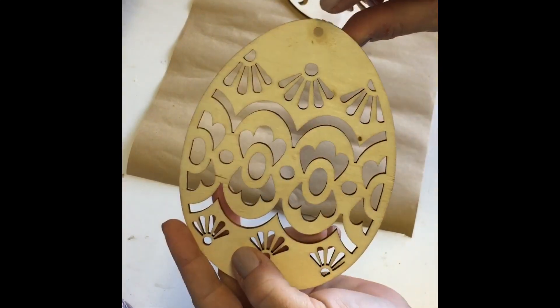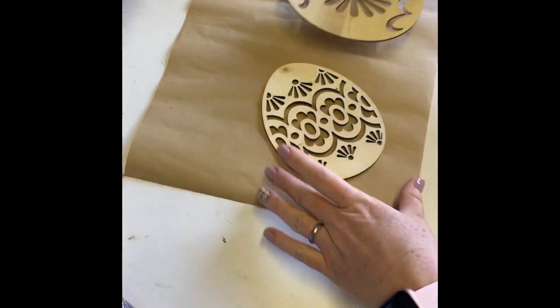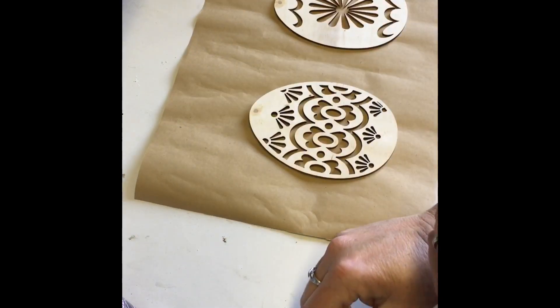Hi everyone, I hope you're doing well. I got these eggs from Joann Fabric, cut off the string, and filled the holes with wood filler.